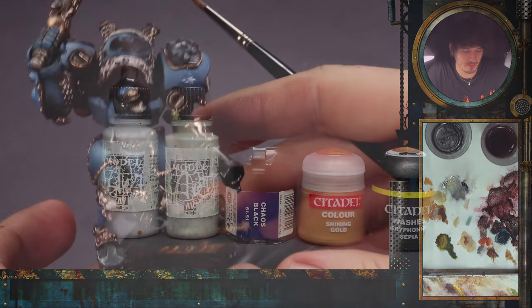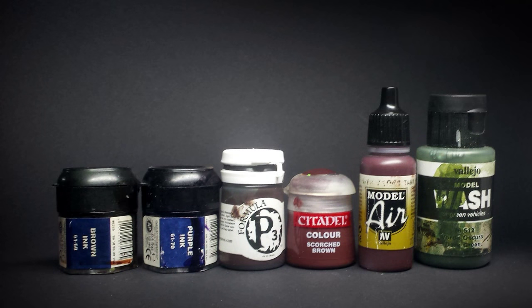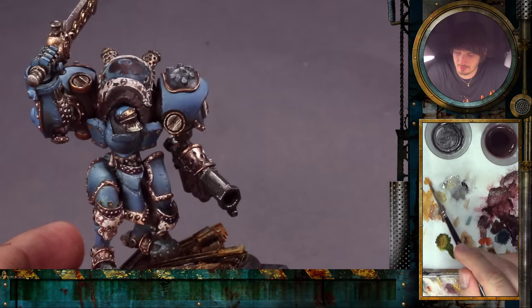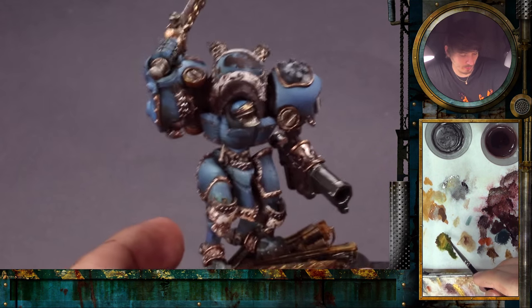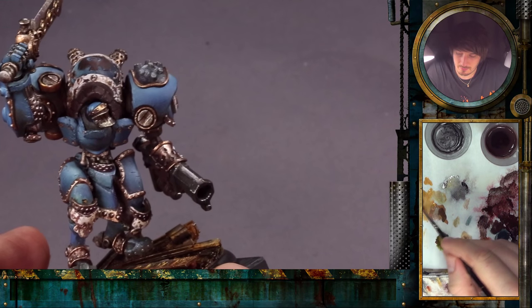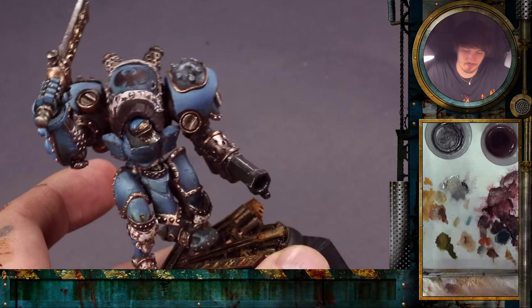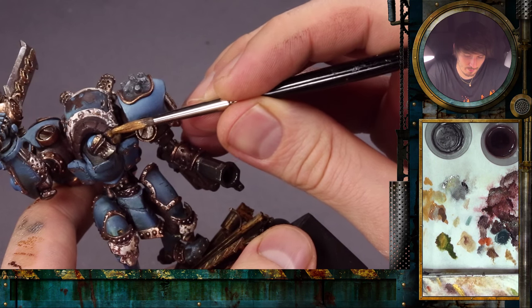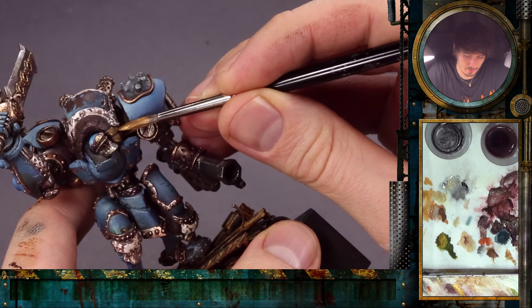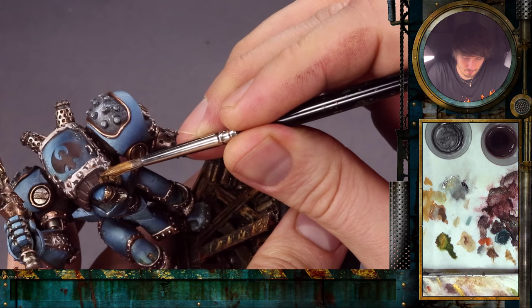For the gold I will use a mixture of Shining Gold from the Citadel range, a little bit of Tin Bitz, and a little bit of green — I really like green in the gold. On the palette you can see the pure Shining Gold, the mix with some Tin Bitz in it, and some green. The green we used is a Vallejo model wash. We start with the darker mix and use the big brush to apply it on the surface we want to turn into gold. It's easier to go plate by plate rather than smearing the paint all over.